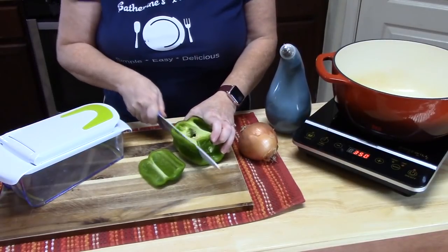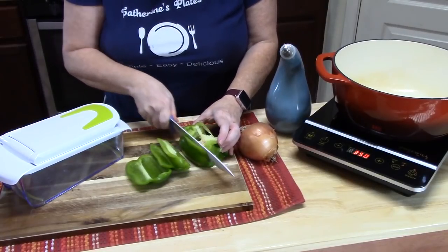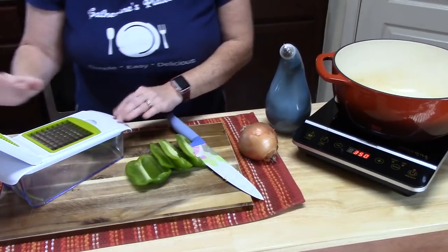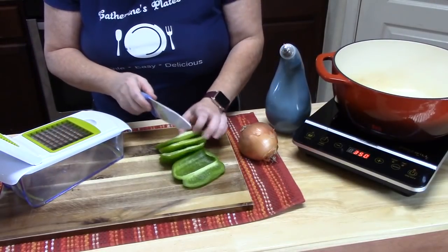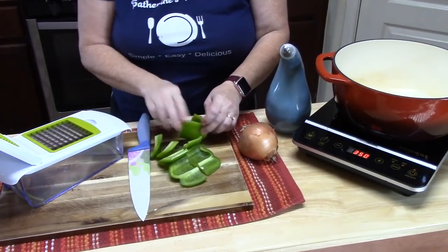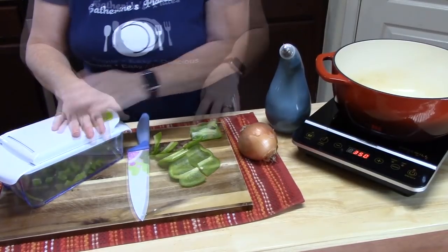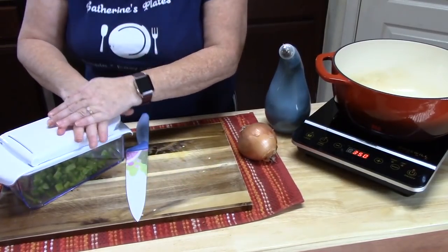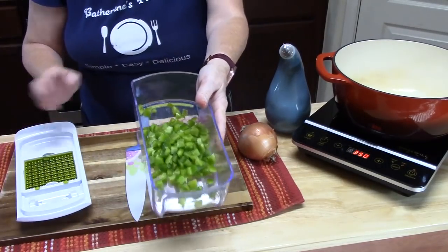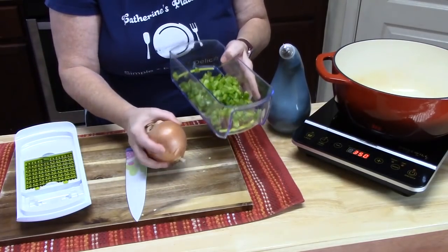This is just a green bell pepper. If you want to add color, you can add yellow, orange, or red peppers as well. I'm going to cut these four sides in half and put them on my chopper, just like that. Then I'll go ahead and add that to our oil and start cooking these while we get our onion chopped up.